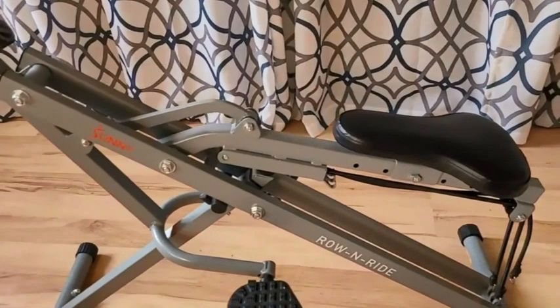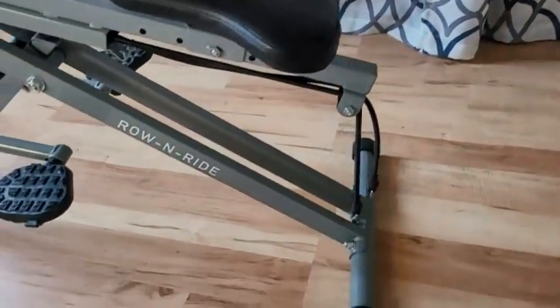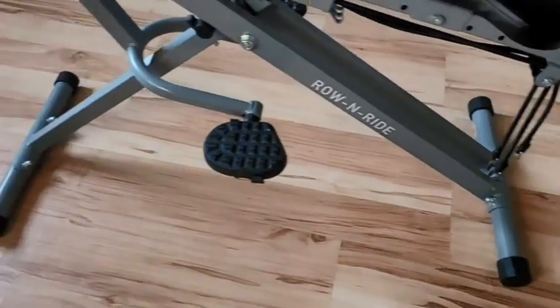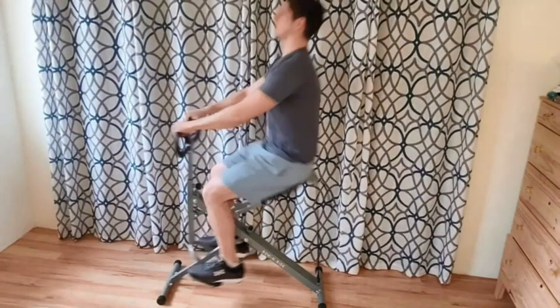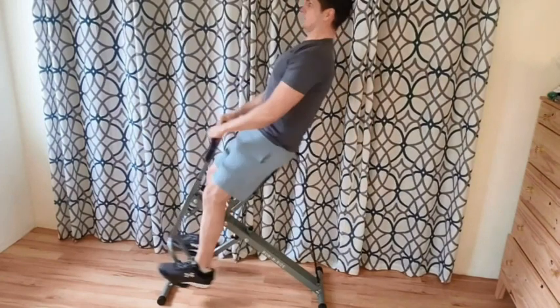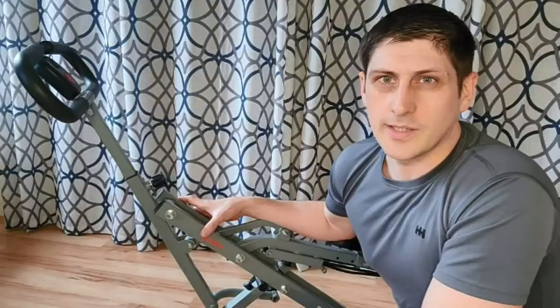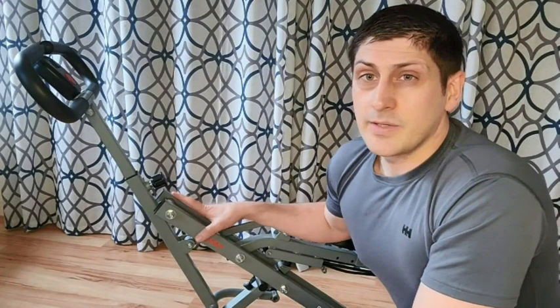You feel like it gets your heart rate up really fast and because of the adjustable settings on the back you can set it really easy for just kind of a warm-up, or if you want a really intense workout you can set it really hard. It's great for both and you really especially feel it in your quads, but this is a great machine.